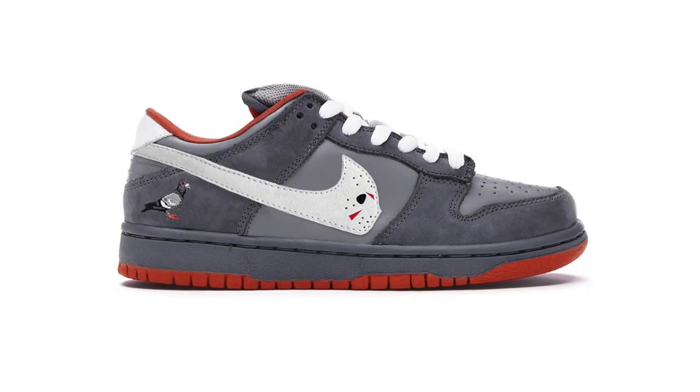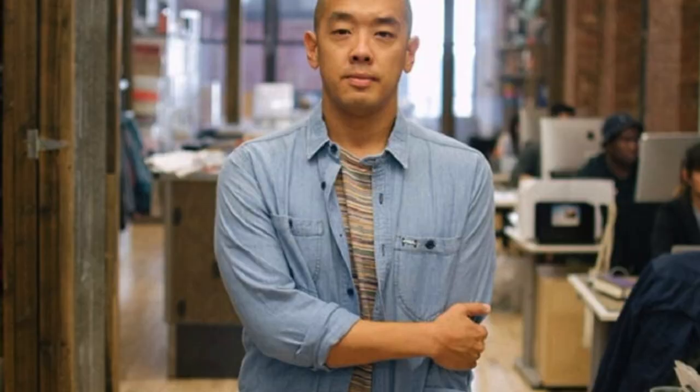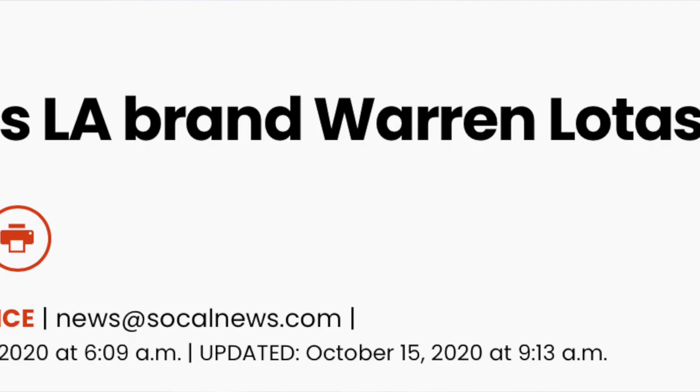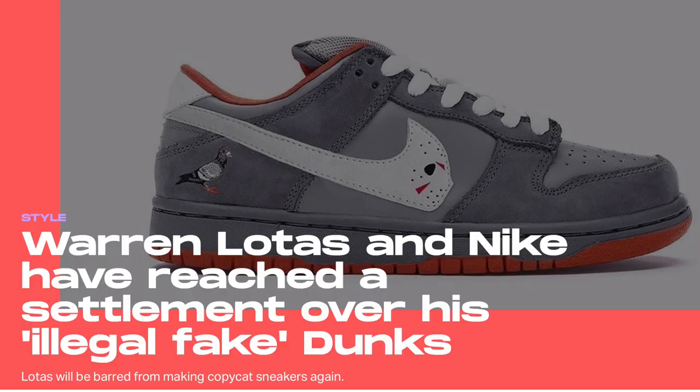Warren Lotus gained immense attention in the sneaker community when he first announced the release of his Flying Rat Onion Sandals, which was his take on the infamous Nike Dunk NYC Staple Pigeons. It's also good to note that this was an official collaboration with Jeff Staple, the original designer of the Nike Dunk Pigeons. This received a massive reaction from the sneaker community, both positive and negative, with the notoriety reaching its peak when Nike issued a lawsuit against Warren Lotus for trademark infringement because of its uncanny resemblance to their signature Nike Dunk.